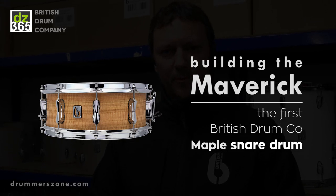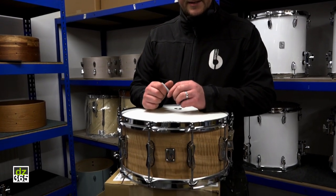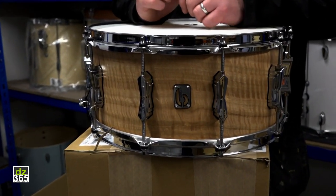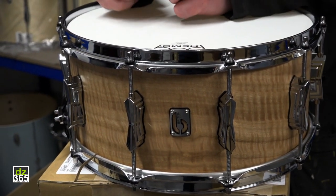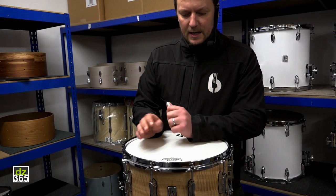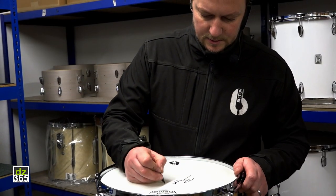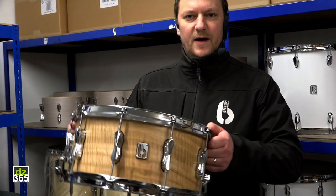Hi everyone, this is Keith Keough from the British Drum Company. I'm here today with Drumazon from Holland and we're doing something really special today. We are launching a brand new snare drum — this was the very first one we have made. We're going to take you through the process of this snare drum being made from start to finish, from veneer to the complete drum, and one lucky winner is going to win this. Let's go take a walk through British Drum Company and show you how we made this fine snare drum.